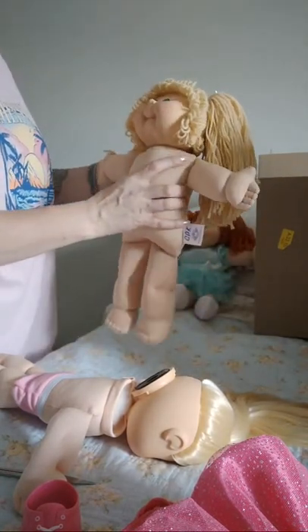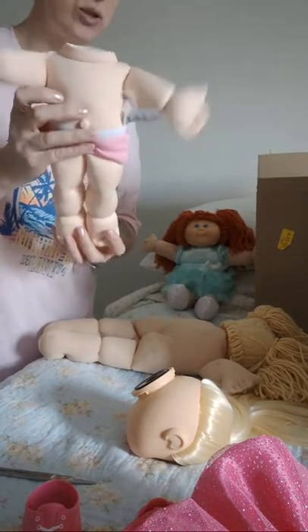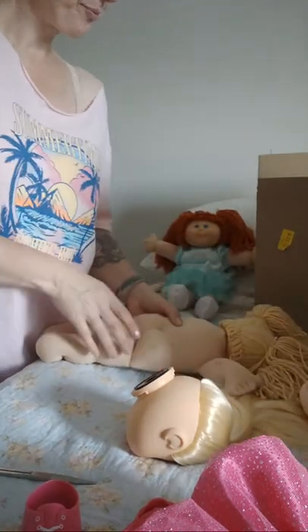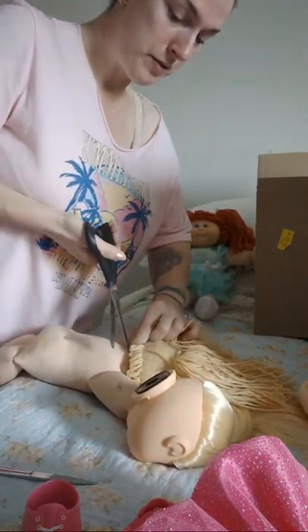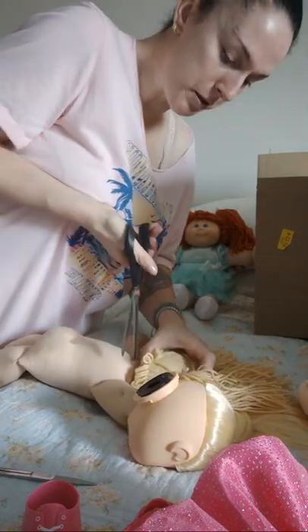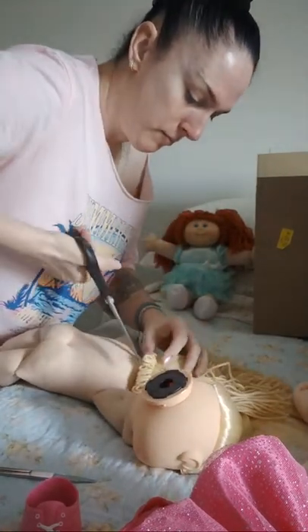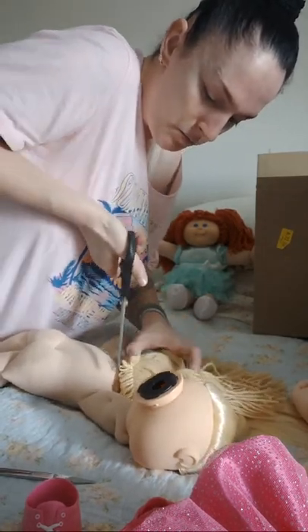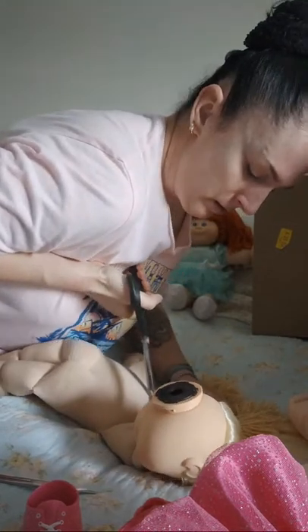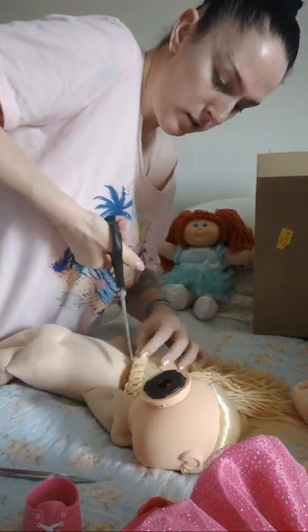I'm just going to end up putting her on a bigger body. But right now, I can't deal with these little bodies. They should have little heads to go with these little bodies. I will end up making a bigger body — I have to figure out where the fabric is. I'll end up ordering some fabric and then make it. The other one was so much easier to cut.